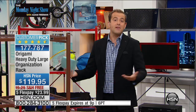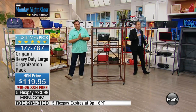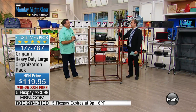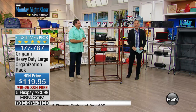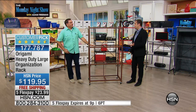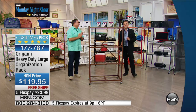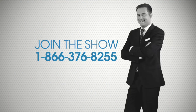This three-hour show tonight is all about the big things we're featuring for birthday month, and Origami is a big part of it. For birthday month, we've restocked all the favorite colors, put it on five flex pay, and added free shipping and handling. If you have the Origami rack — and there are at least 500 million people who do — call us at 1-866-376-8255.